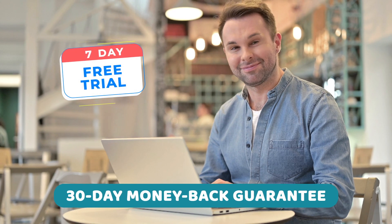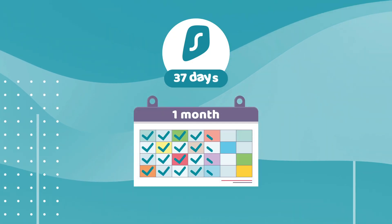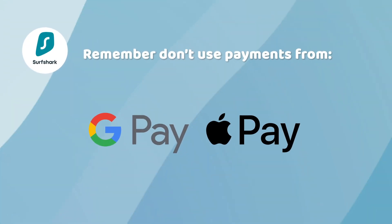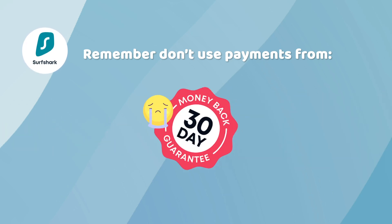However, there's also a Surfshark money-back guarantee lasting a whole month. That means you can add 30 days to your seven-day trial, getting the 37 free days mentioned earlier. Just keep in mind that you have to purchase without using Google Play or Apple Pay payments — otherwise, it might be harder to refund. That's how you should proceed here.